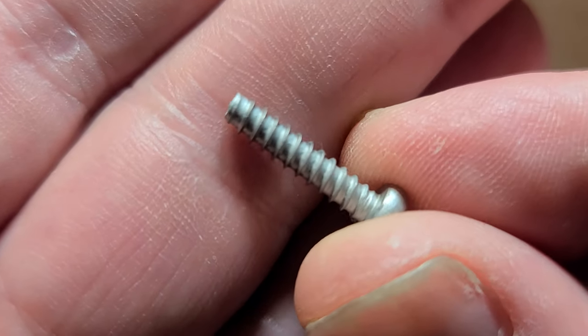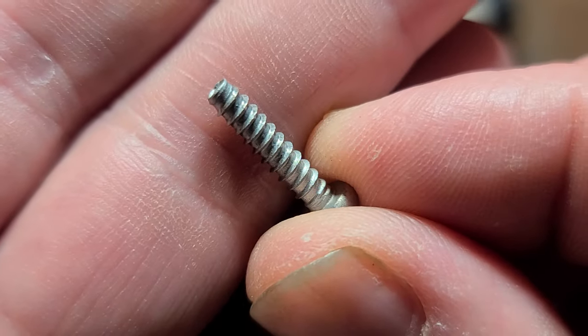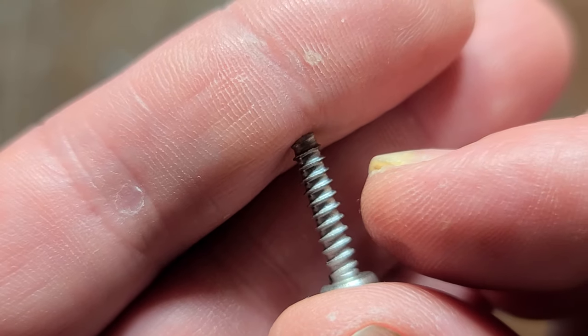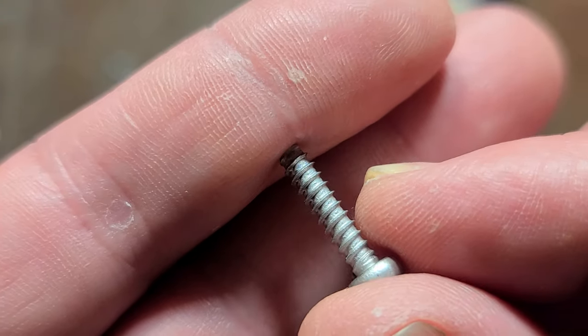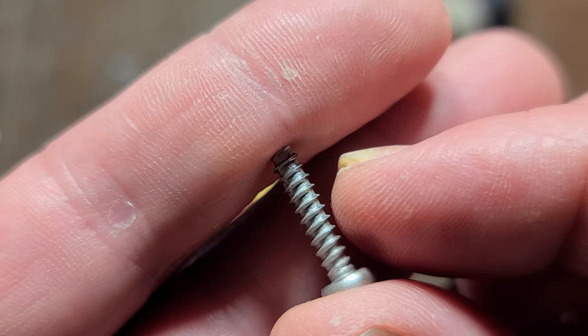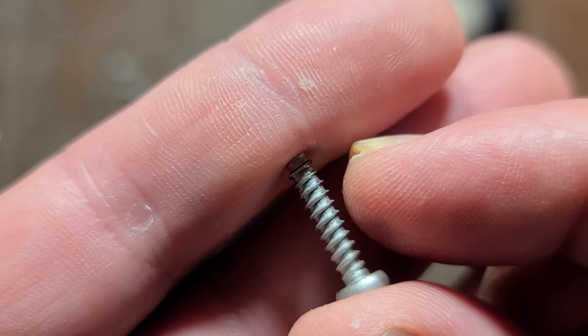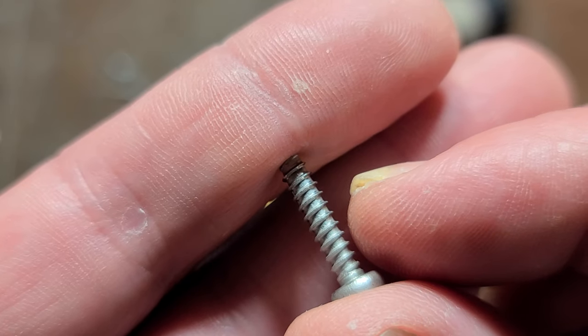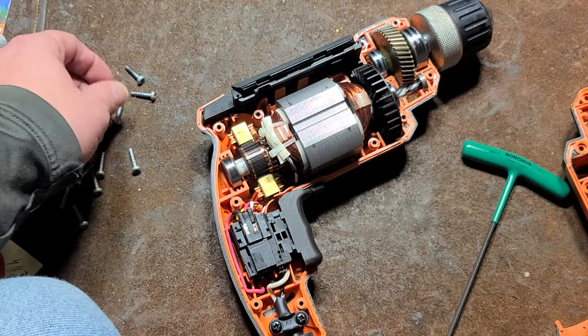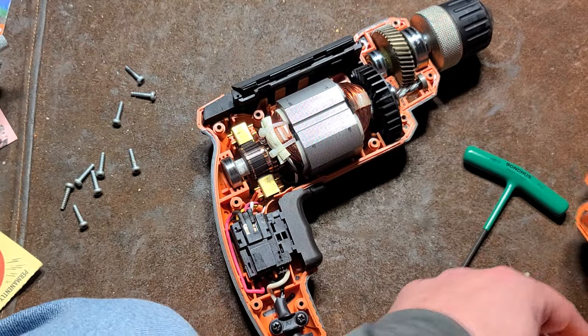The screws aren't the best, they're not the worst — they're basic screws with threads for plastic, but they're not particularly thick. They're not like Milwaukee's Plastite, which has extra tall threads. On some tools the threads actually alternate short and then really tall, short and really tall. So the screws are more basic than some other manufacturers.